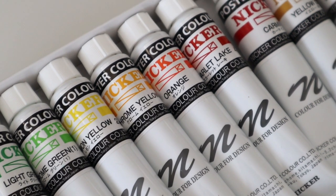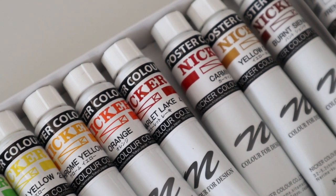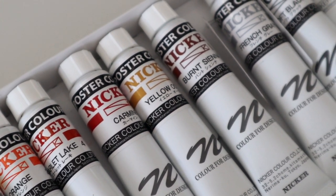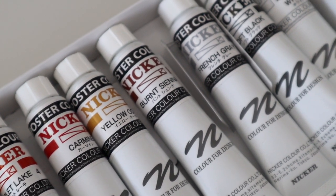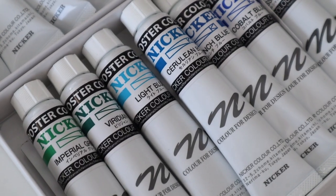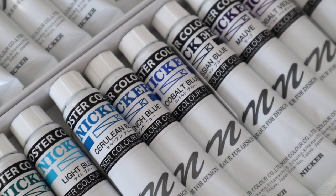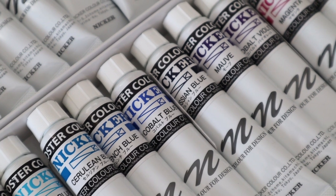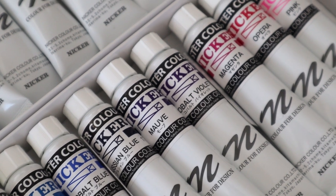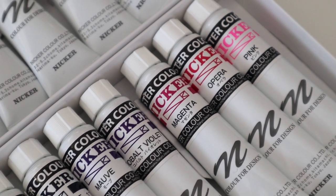Hi guys! Today I'm going to be talking about poster colours. I got these Nikka poster colour paints around two months ago. In today's video I'm just going to be swatching out all of the colours that I got and doing a Studio Ghibli study piece with these poster paints just to test it all out. I'm super excited to share my experience and thoughts on poster colour paints. It was a little bit hard for me to find information on it when I was researching whether I should purchase it myself, so hopefully this video will be helpful for you if you are deciding whether you want to buy them.